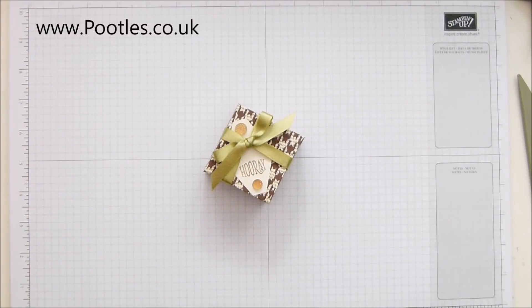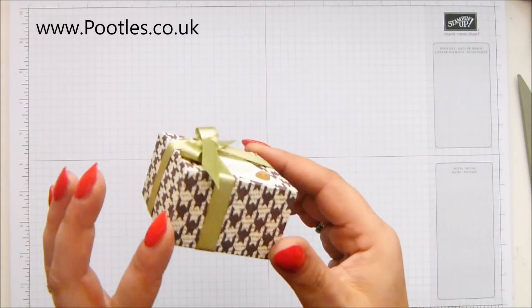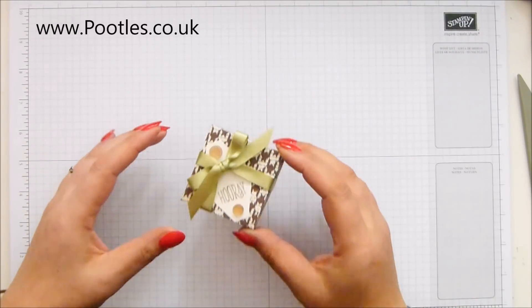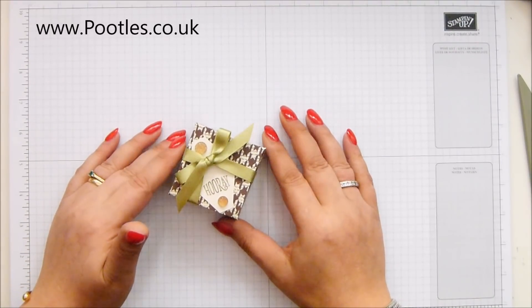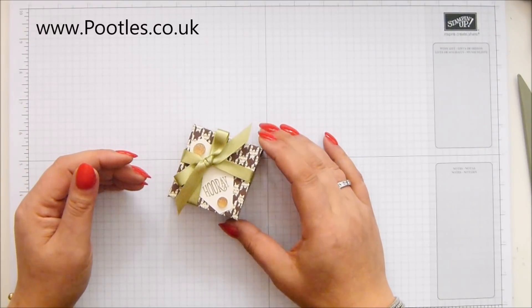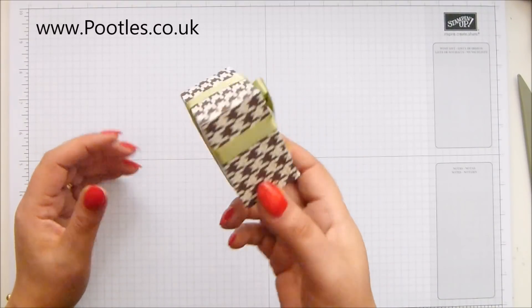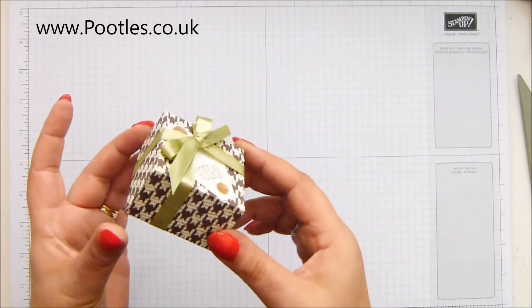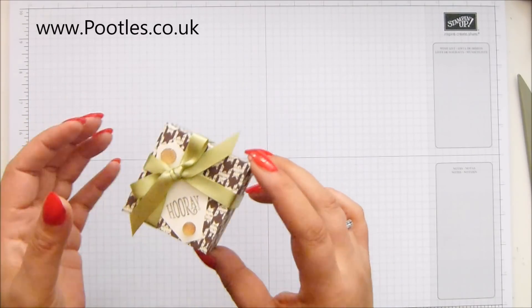Hi there, it's Sam from pootles.co.uk. Thank you very much for joining me today. Today's project is this one — it's a little favour box. It's very sweet and very charming. We're getting into wedding season and men like favours too. So I've got a little boy version, a male kind of favour — maybe for birthday favours, wedding, all sorts.